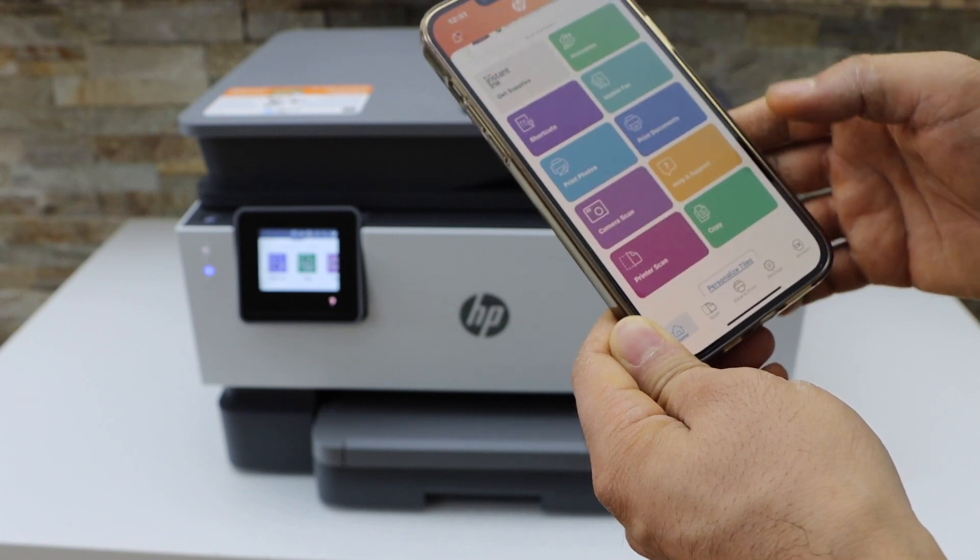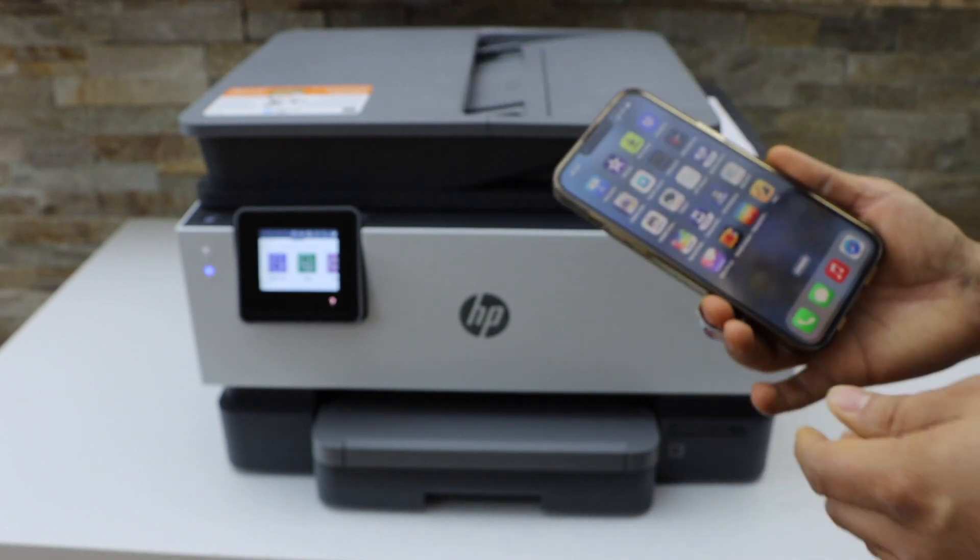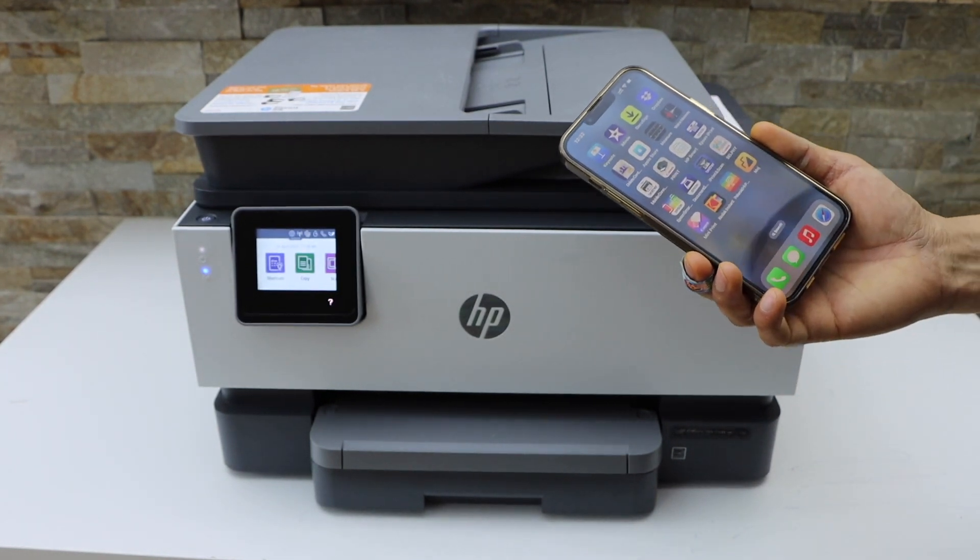Now go back and go to the home button. This way we can do the scanning of multiple pages with this printer. Thanks for watching.